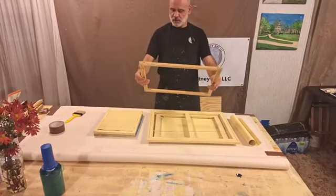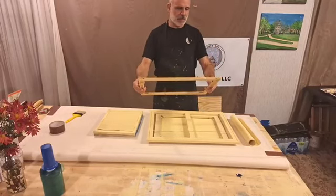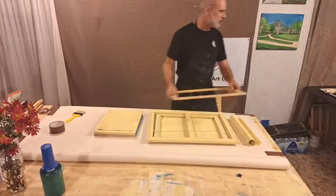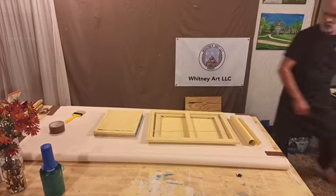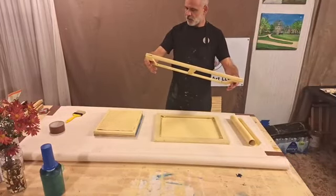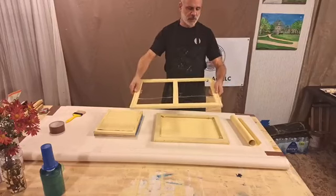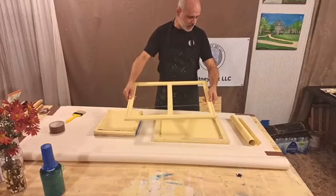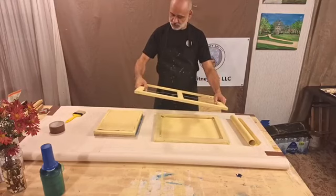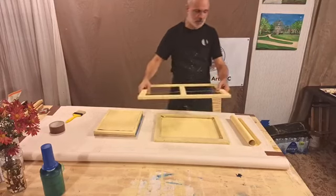This one's got staples all in it and it's possible I may decide to just paint over it. I'll check the squareness of it. This one here has no staples in the front — I'm going to take the staples out of the back, or I might leave them in there.